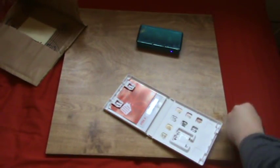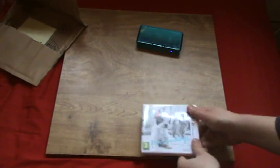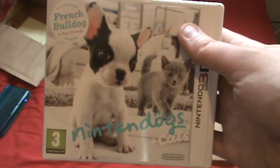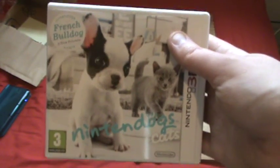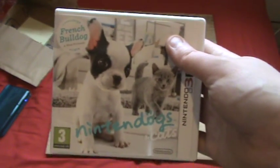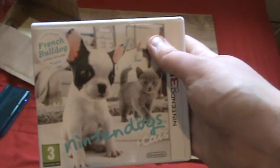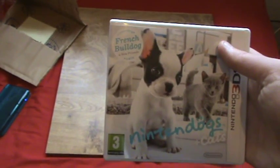That was the unboxing of the Nintendogs and Cats French Bulldog Edition. I hope you enjoyed it. I'll be receiving a new game hopefully tomorrow, which I believe to be Super Monkey Ball 3DS, so I'll be doing the unboxing of that tomorrow. And again in a week's time I'll be reviewing both these games. I hope you enjoyed it — I'll see you guys next time. Bye.